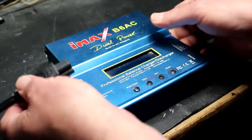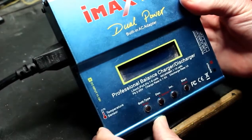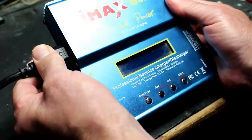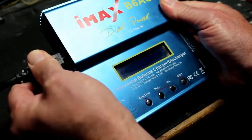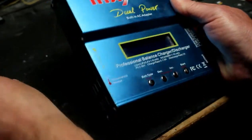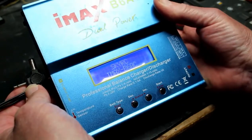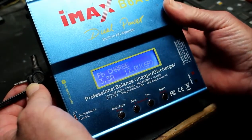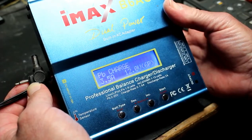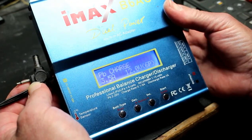The guy said it started tripping the mains out and then it just stopped working completely. If we plug it into the mains we get nothing at all. The other thing I wanted to check was if we power it via the external 12-volt supply, we can see that the unit works. So it's worth looking into - we'll get this stripped apart and see what we can find.